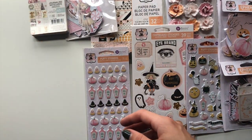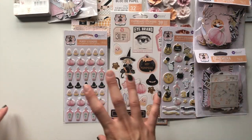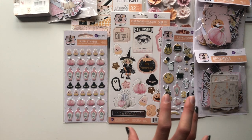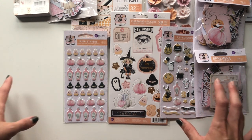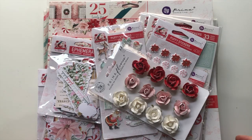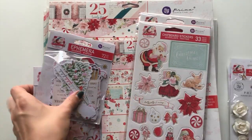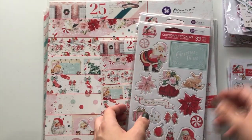I'll show you the Candy Cane Lane collection now. I'm going to clear this table so I've got enough space to show you all the other bits and bobs. I've had to turn on the light because I was losing a lot of light - there might be a few shadows here and there but hopefully not too bad. Okay let's go - I think we'll start with the papers.